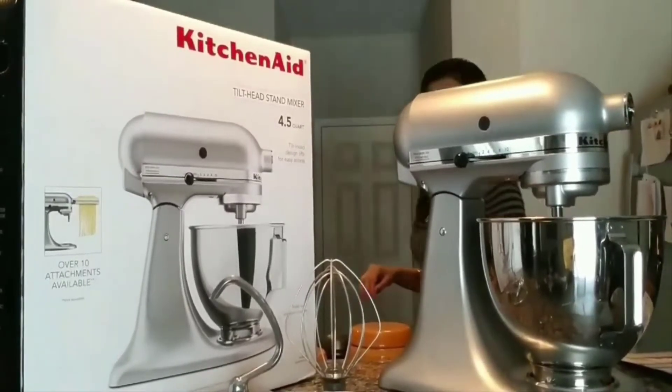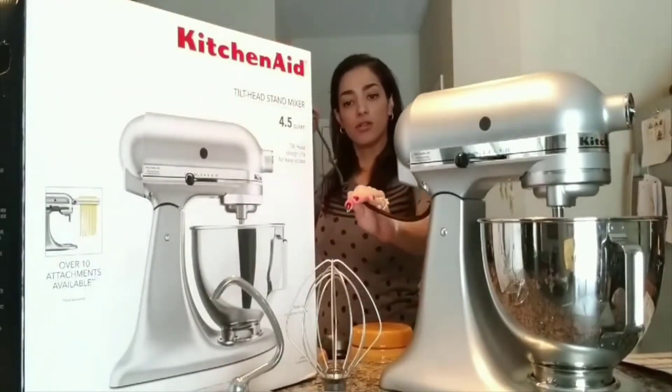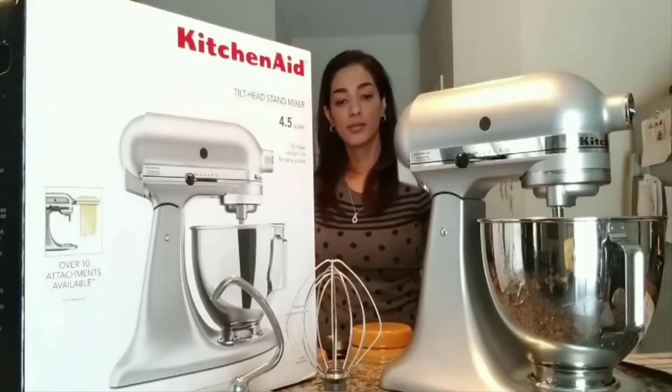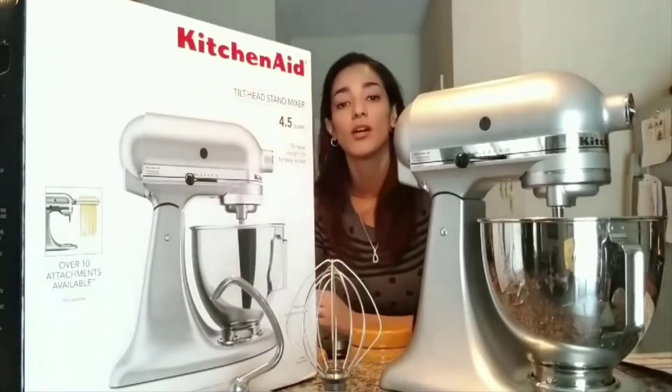As far as the cord goes, I was pretty impressed with how long it was — I would say about three feet or so. I don't even think you need that much, but it's pretty convenient on a countertop. I could just put it in a corner and reach whatever outlet I have nearest by.